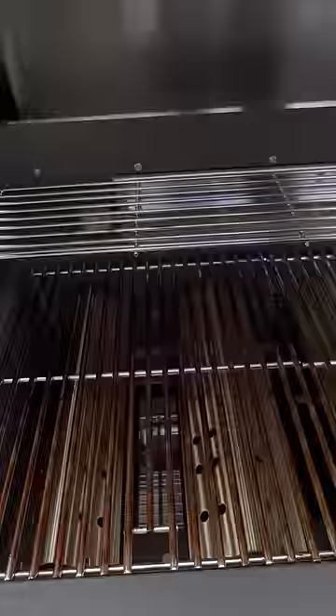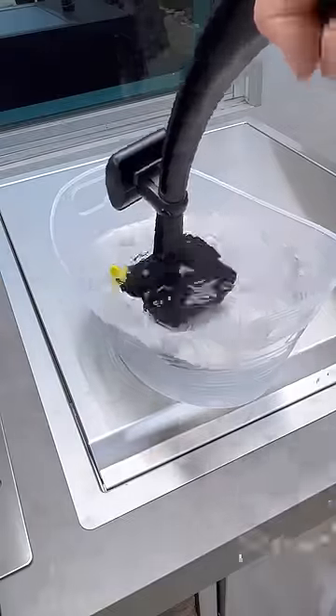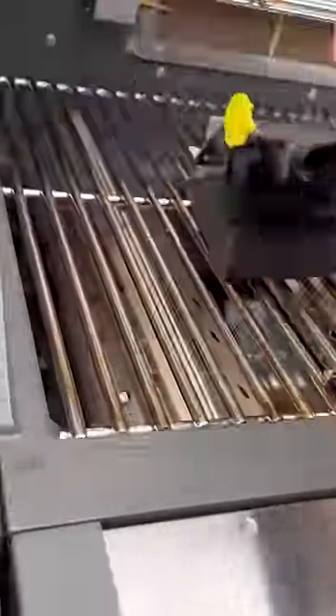Now let me show you how it works. The scrubbing head is made out of woven steel and it's bristle free. That's going to come in handy when it cleans this monstrosity. Damn. Just dunk Barbecue Daddy in some cold water and then start scrubbing. Because of the water, it steam cleans your grill.